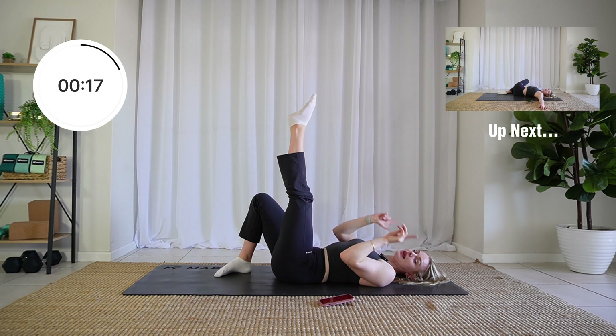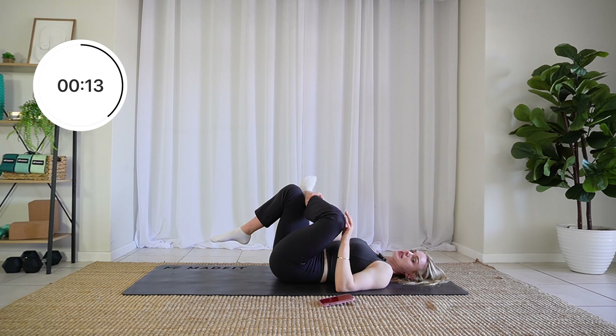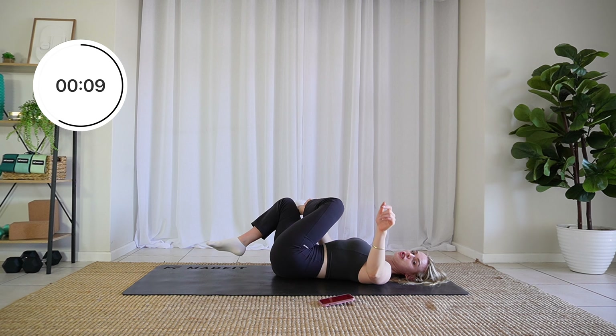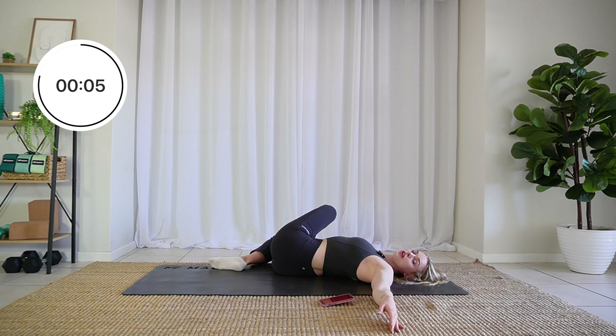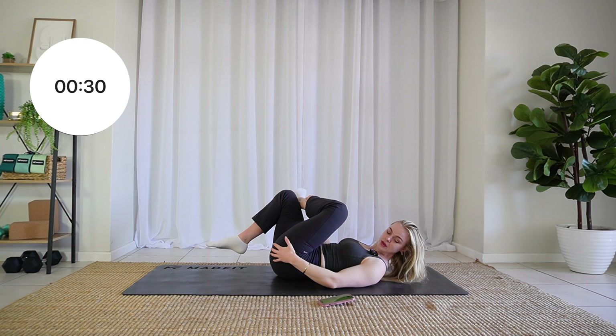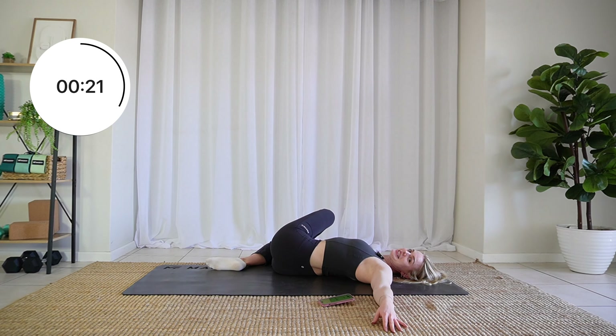We are going to cross that left leg over the right one again, and in this A-frame position you are going to shift your legs over to the side and extend that arm out — only as far as you can go. You might not be able to touch the ground, but you should feel this glute light up like crazy. Breathe nice and deep for this stretch.